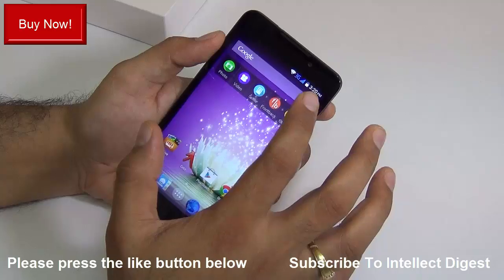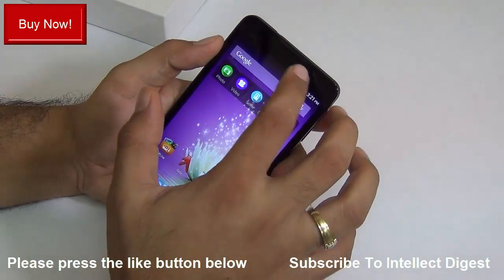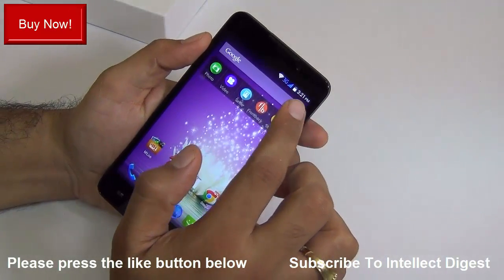The earpiece is also good enough so you hear the other party very well during voice calls. The 3G reception has not been an issue — you can see the 3G network is at full strength right now.